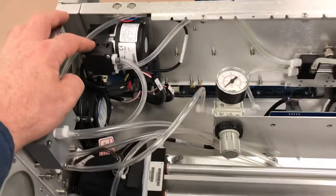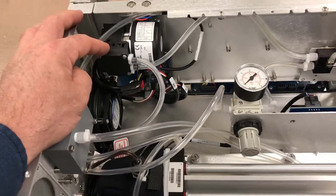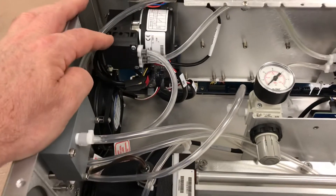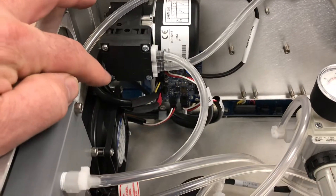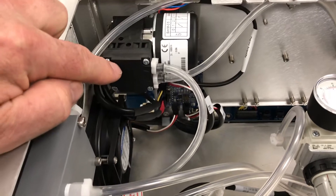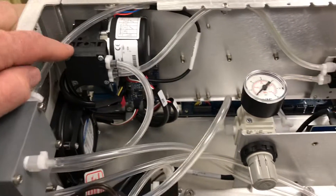DC pump — they've gone away from the AC powered pumps that generated a lot of vibration and heat. Now they've gone with these quiet, low-heat DC powered pumps. They're easy to maintain because it's just four simple screws to get out the diaphragm right underneath this panel, so it's easy to do a pump rebuild in the field.